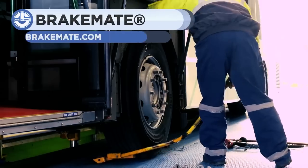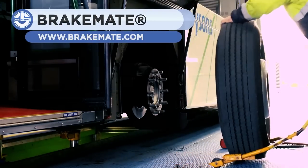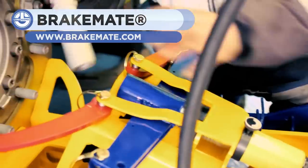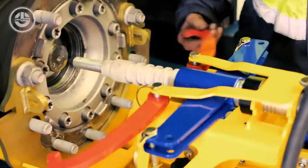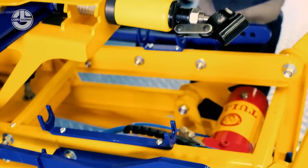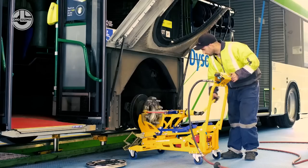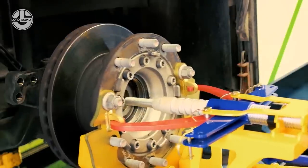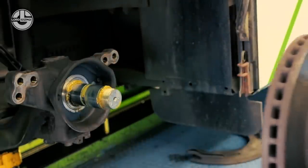The BrakeMate is an elevated service platform for servicing heavy vehicles and disc brake assemblies. It eliminates the need for lifting a vehicle and its accessories manually during the disc brake maintenance process. The BrakeMate should be your option of choice when you plan to save time as well as money. It is easy to be used by all kinds of technicians easily, effortlessly, and efficiently.